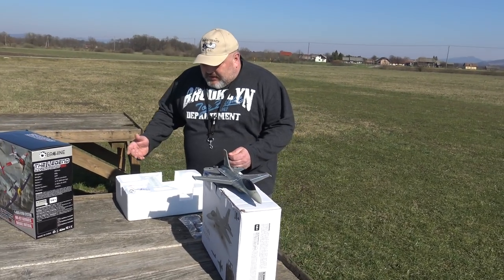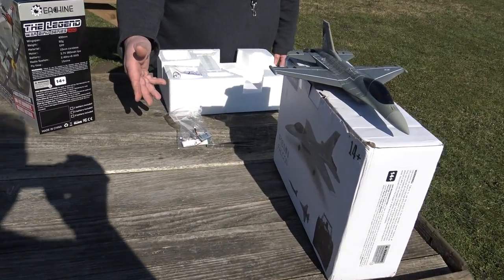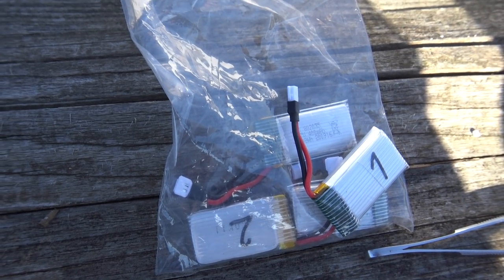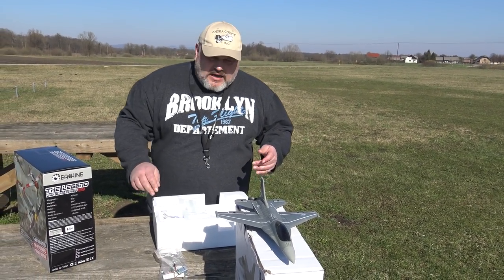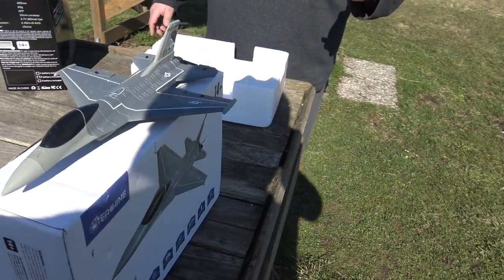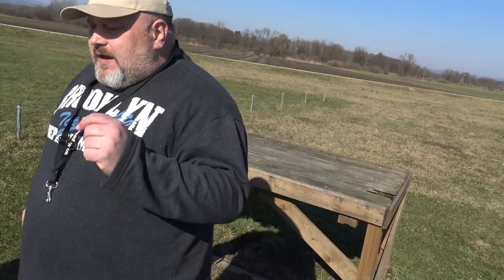All that you need, you get in the box. I now have four batteries — they all charge with the same charger and they're all one-cell, 400 milliamp batteries. I will show you something else. You get a few spare parts. I won't talk about assembly because you don't need to assemble anything here. I won't even put the wheels on because they're too small and it would be useless.